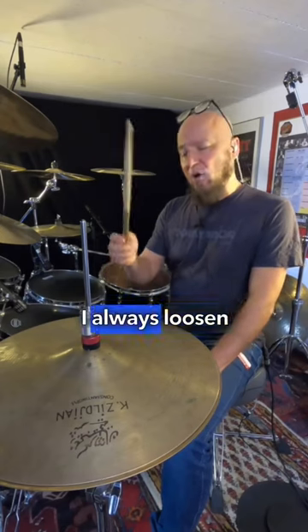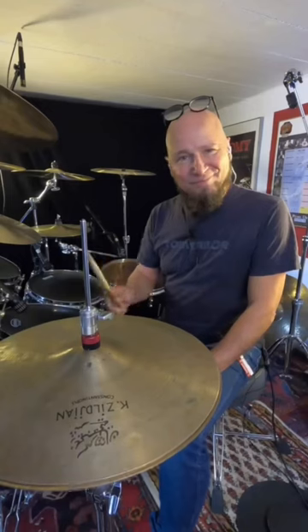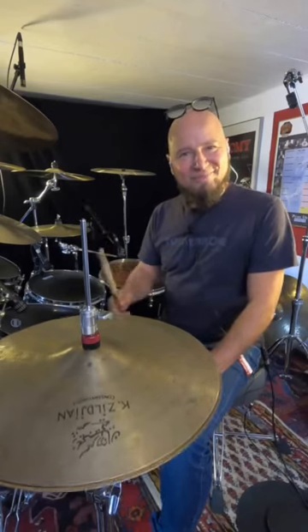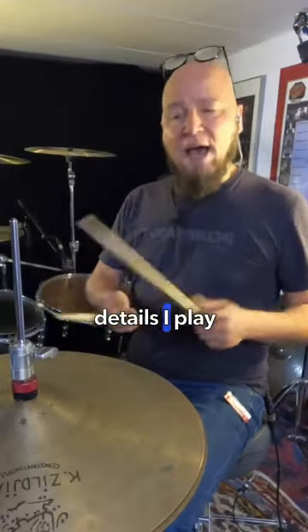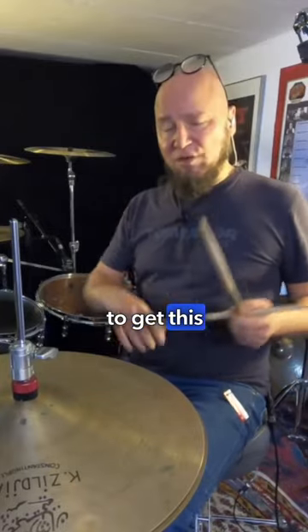When I hit the cymbal, I always loosen my grip a little bit. When I play like double strokes or very little details, I play with the tip to get this rebound.